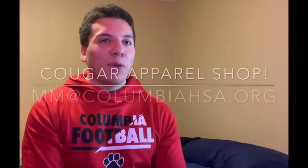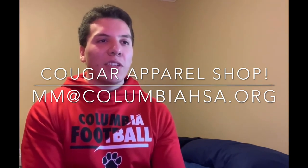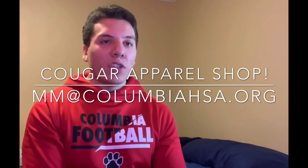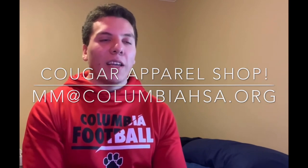Show your CHS spirit and support for the class of 21. Check out the Cougar Shop for CHS gear. There are sweatshirts, t-shirts, hats, and much more. The shop only delivers to South Orange and Maplewood, and they do not ship. If you have any questions, you can email them at mm at ColumbiaHSA.org.